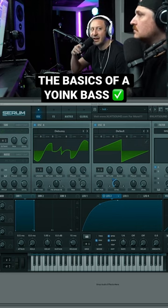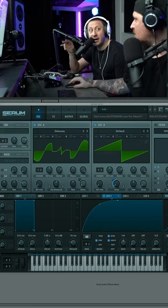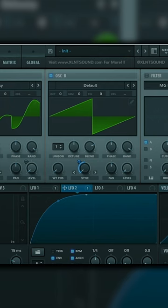You're using your ears right now to kind of match the pitches between both of the oscillators. And also this FM is the pitch. If I want to do a higher pitch Yoink, you can kind of hear it start to sound like it already.